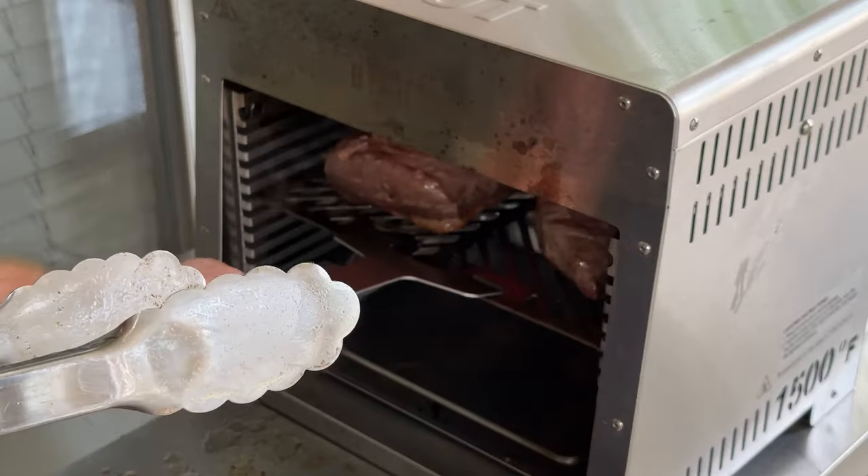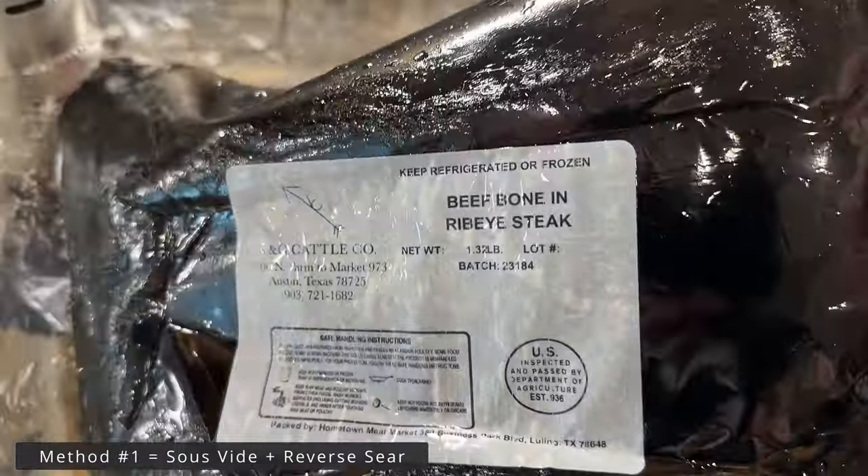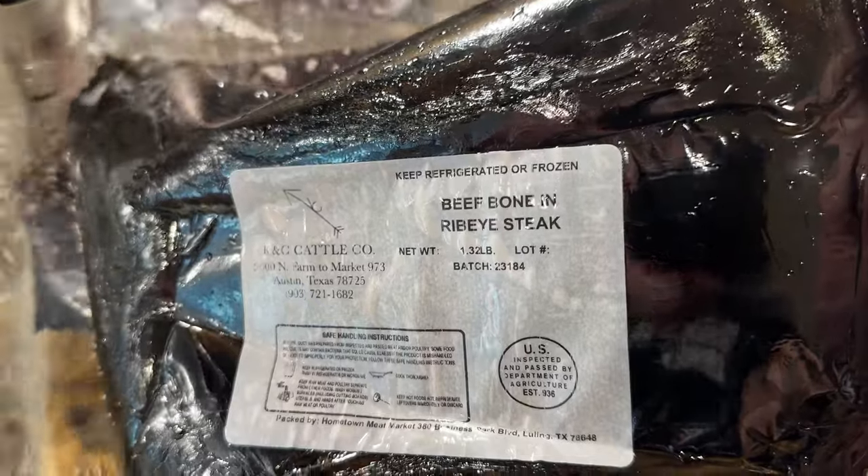Alrighty, let's cook some steaks. The decision to use either of these two steak cooking methods really comes down to where I'm getting the steaks from. If I'm ordering steaks from the Beef Initiative they'll come to me vacuum sealed and I'll use the first method, whereas if I'm buying them from HEB I'll use method number two.